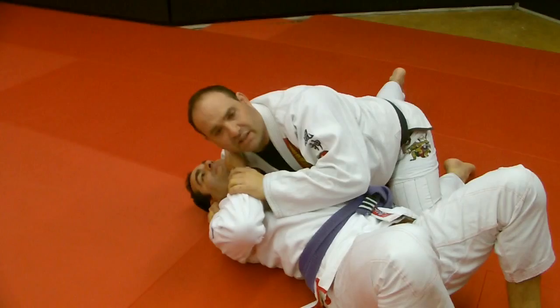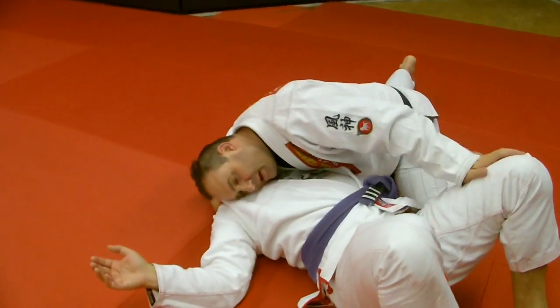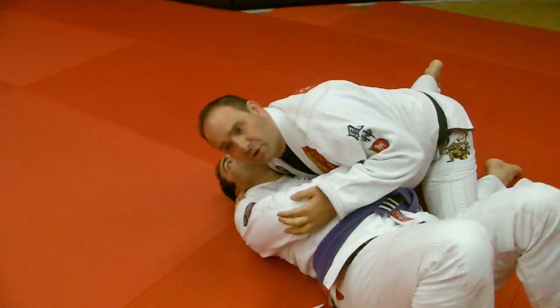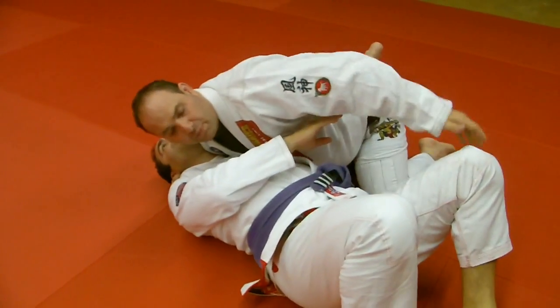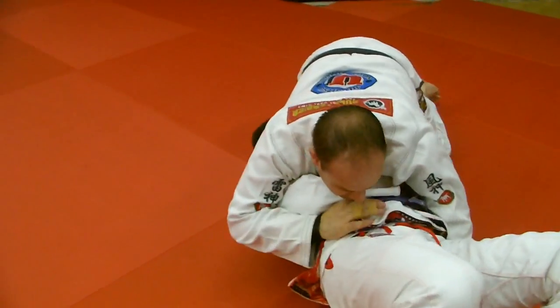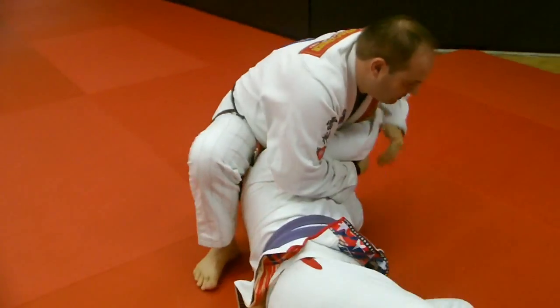A lot of times if you're up like this, the guy makes a lot of space. So what I do is I bring my head and I look at him, I give him the back of my head, I keep everything tight. So when you do that, guys are going to go for the underhook a little bit here. So what I do in this position is I'm holding like that, put my arm down, I come up, and I grab the Kimura.